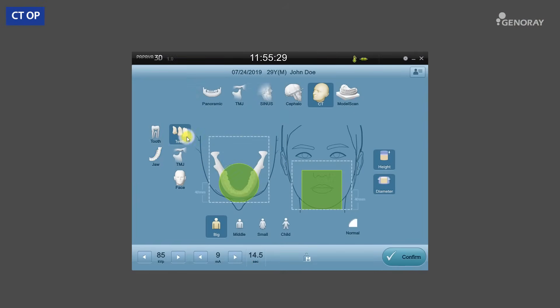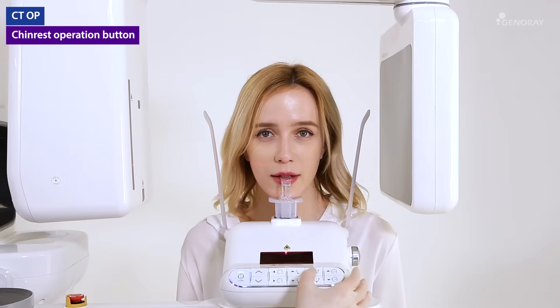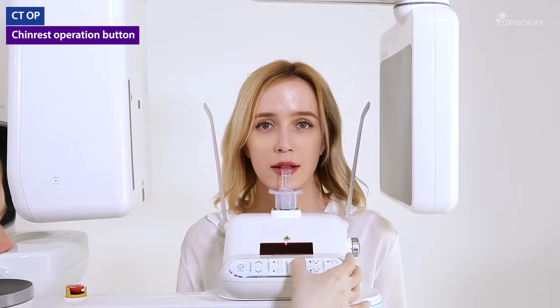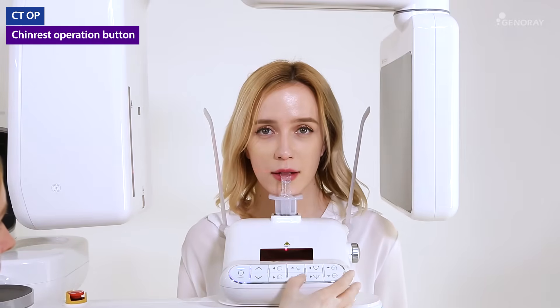Next is the CT mode. CT mode allows you to scan multi-size FOV depending on your need. After selecting the desired exposure mode, click and position the green box in the desired scanning area and follow the instructions on the next page. Confirm that the laser positioning is correct according to the instructions on the screen. If necessary, use the chin rest operation buttons to adjust the correct position.